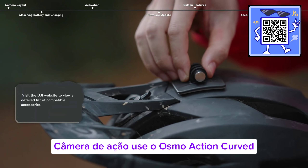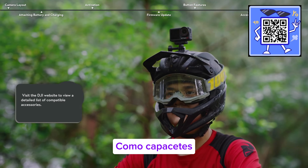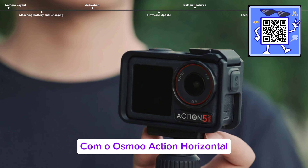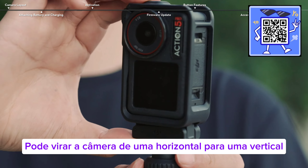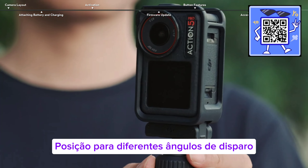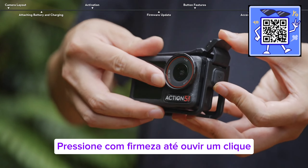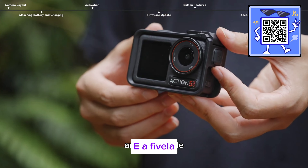Use the Osmo Action curved adhesive mount to attach the camera to curved surfaces, such as helmets. With the Osmo Action horizontal vertical protective frame, users can flip the camera from a horizontal to a vertical position for different shooting angles. When installing the protective frame, press firmly until you hear a click and ensure there are no gaps between the camera body and the buckle.